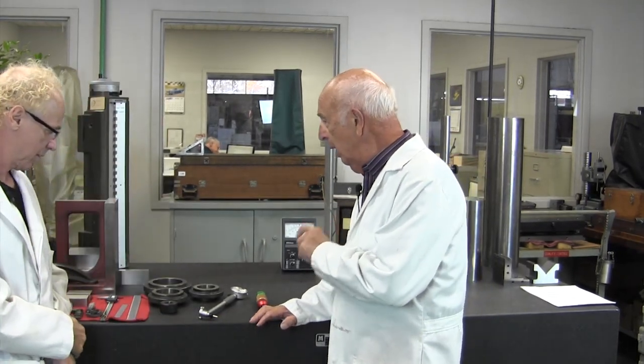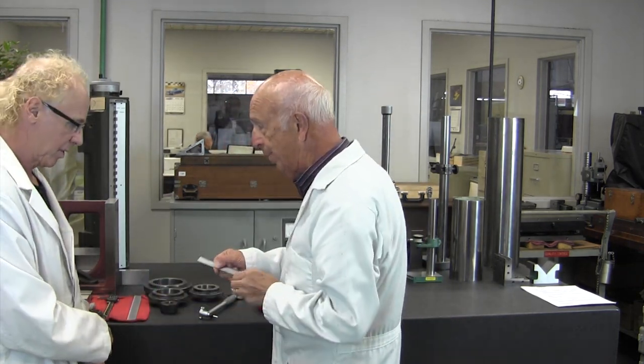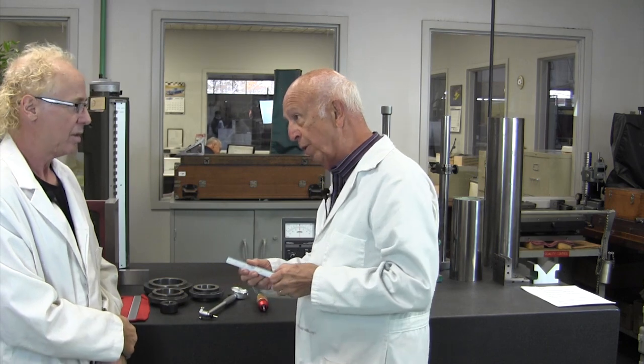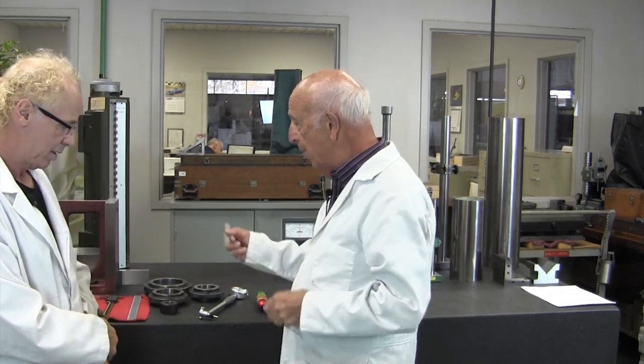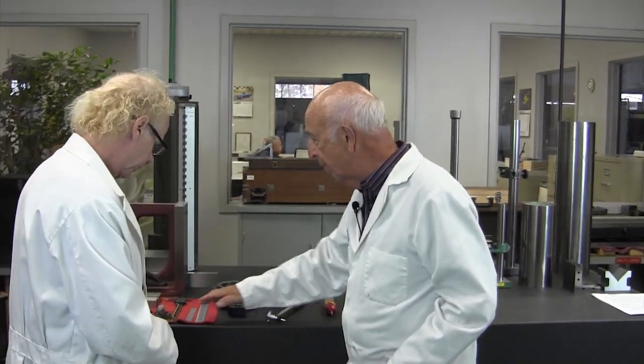As I mentioned earlier in our other video that we did the other day, we're going to get into measurement and different types of measurement. There are a couple of different kinds you should think about. For example, we talked briefly about a scale, which is one way of measuring. That gives you absolute measurement, meaning you can use it as a comparative piece of equipment.